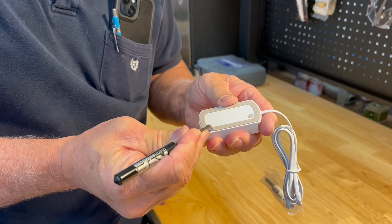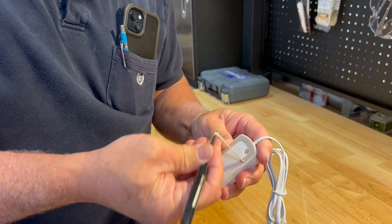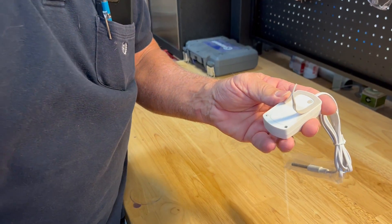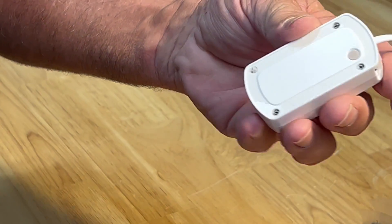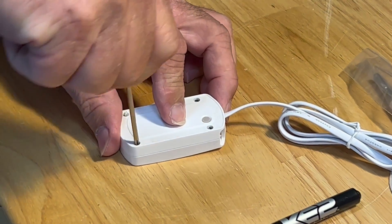First of all, take this little racetrack out — this little rubber band that goes around the base of the sensor. What you're going to see is number zero Phillips screws. I'm going to remove those four screws and reveal the battery.